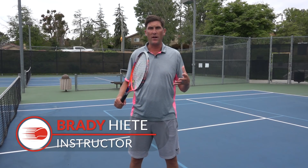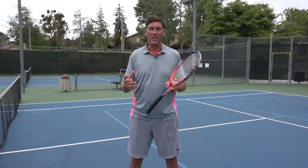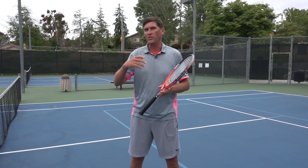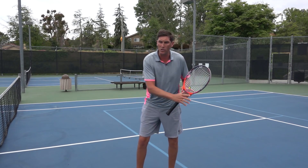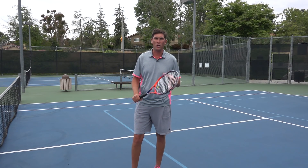Hey there, Brady here with your daily tennis lesson. We're looking at tough or difficult volleys this week at DTL, and today we're looking at probably on a lot of people's list the toughest one, which is the high backhand volley. There are certain volleys that are tricky because of how to move into them, and just in terms of overall technique, the high backhand volley seems to give so many people a lot of trouble.